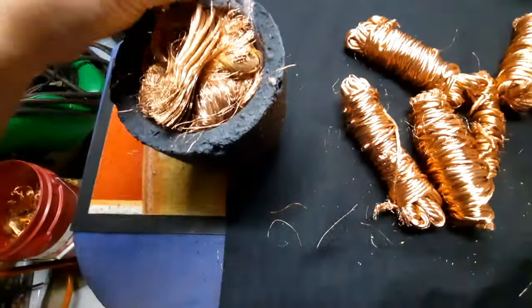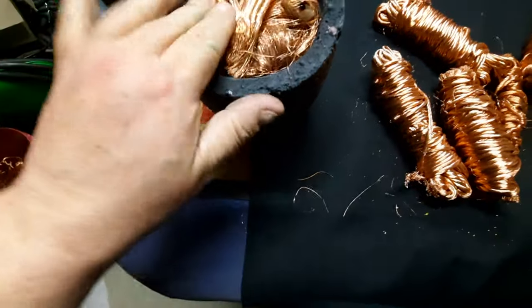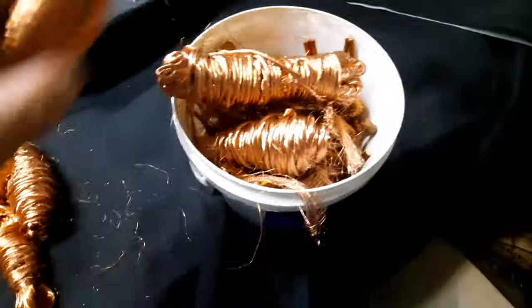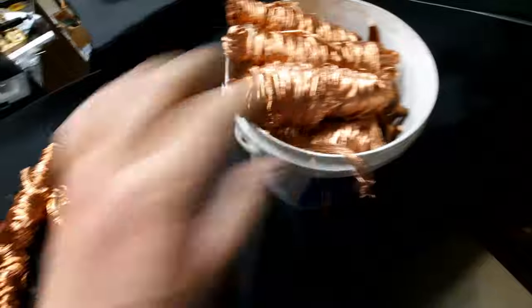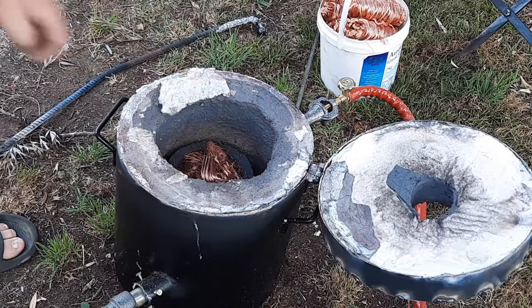There we go, look at that, jeez, she's full. I'll stick those ones in there because they're going to be easier to put in as we're going, and nice and neatly. All right, here we go.